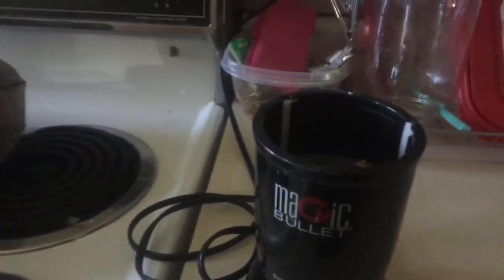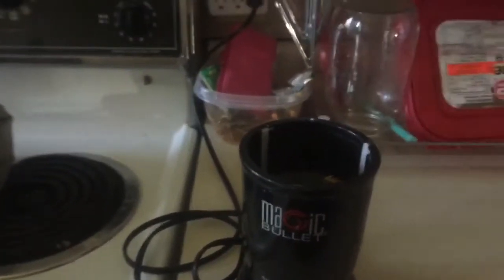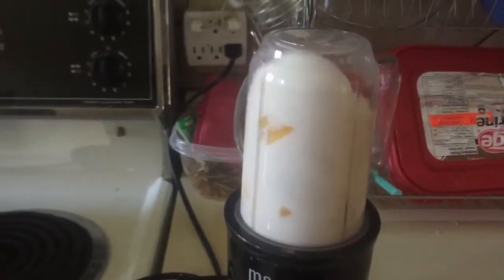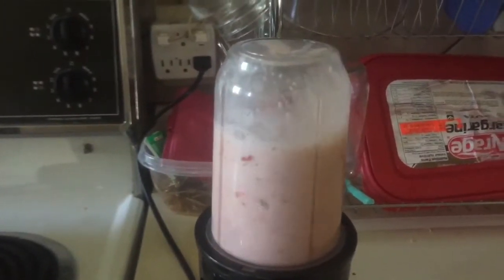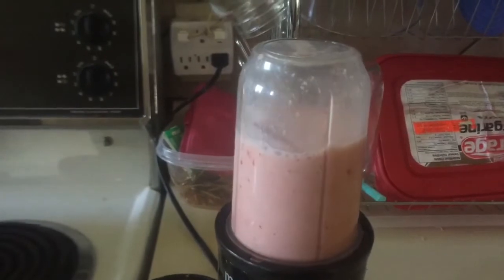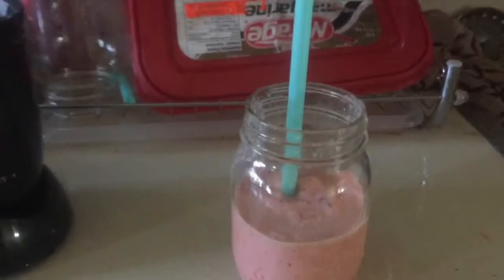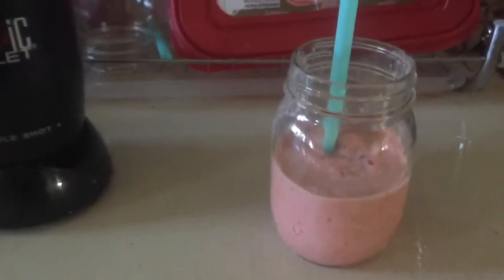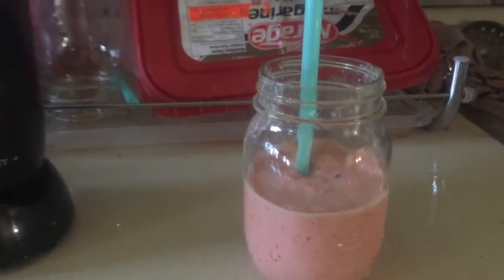And for lunch I just have a smoothie. I put in my frozen fruit, some water, and some yogurt. And there you have my smoothie. I'm running late so I'm just running out the door — I just thought I would quickly make one.